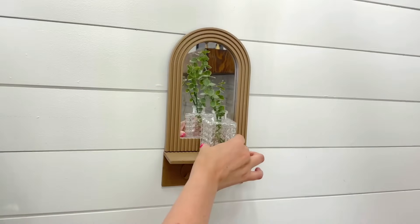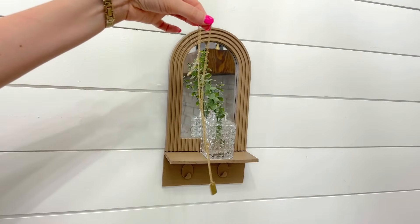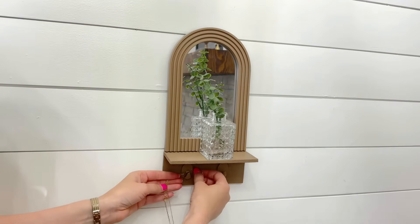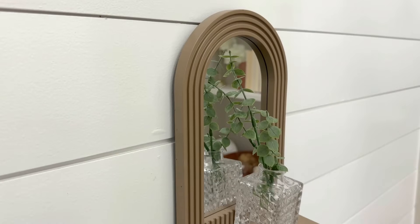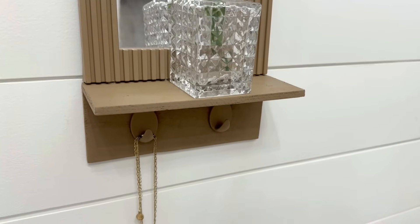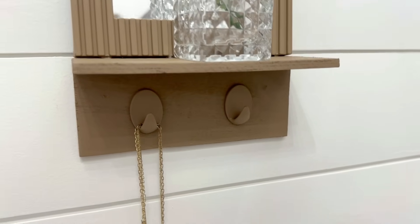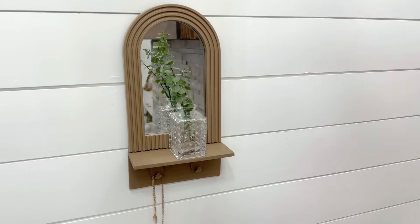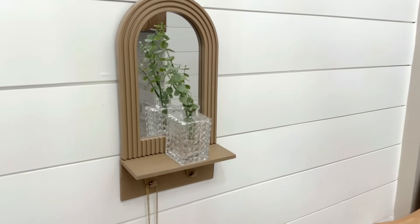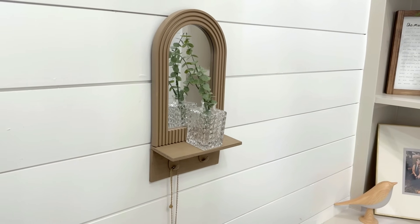Once it's completely dried you can hang it on your wall. The original idea with the cane material was to use it for jewelry — put earrings onto it and hang necklaces and bracelets off the bottom. But this would also be great in an entryway: hang your keys, sunglasses, check yourself in the mirror before walking out the door. Really pretty — love that boho style and feel.